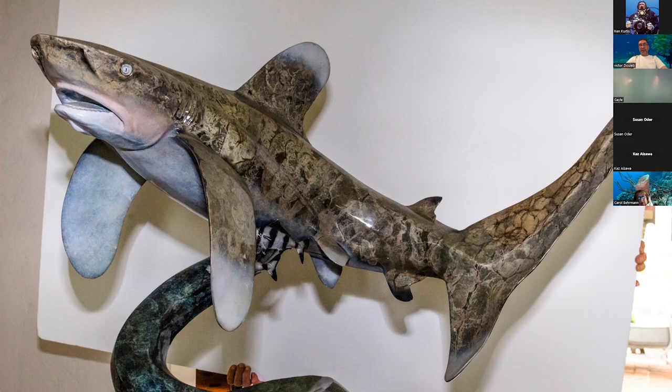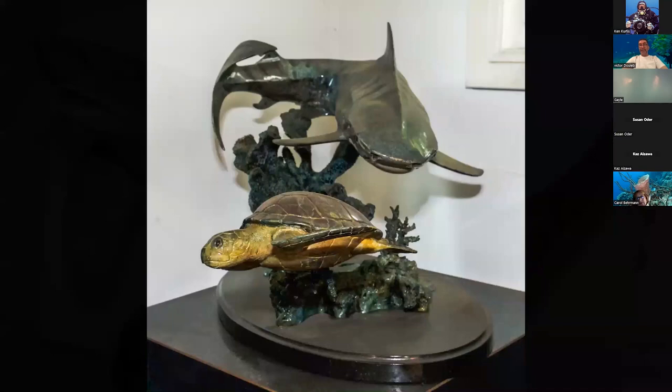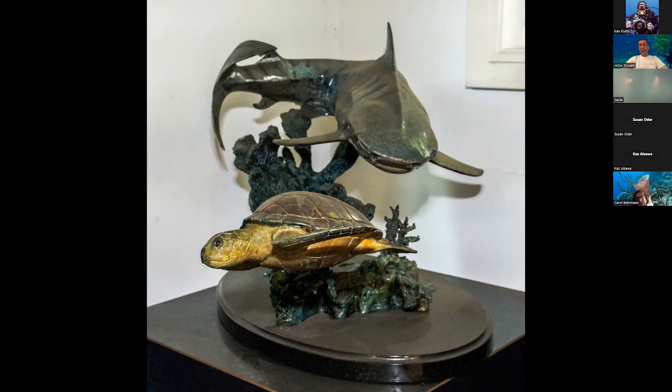I like to cast pretty thick. Most sculptors sculpt as thin as they can because you have to pay for the metal and it's heavier. But if I want to add a muscle or dig inside the piece, I have enough room to grind without creating a hole. That's a piece I did a long time ago after coming back from Tiger Beach — I witnessed a turtle escaping a shark, and when I came back I said, 'Let me do one tiger charging a turtle.' It's a pretty old piece.